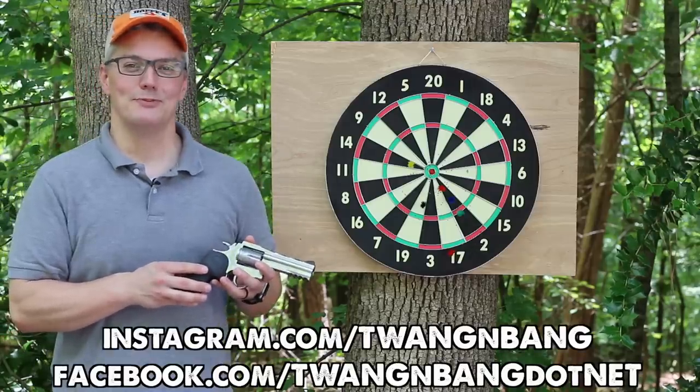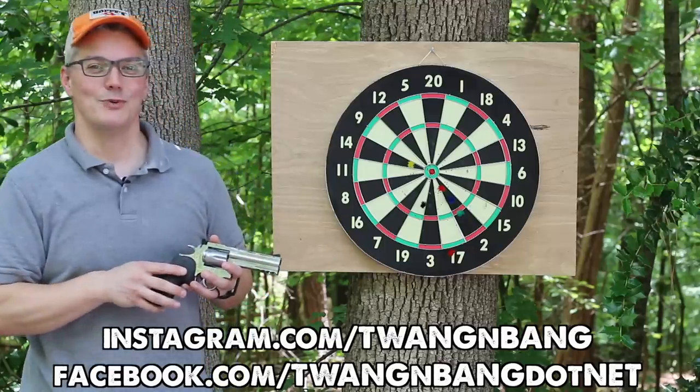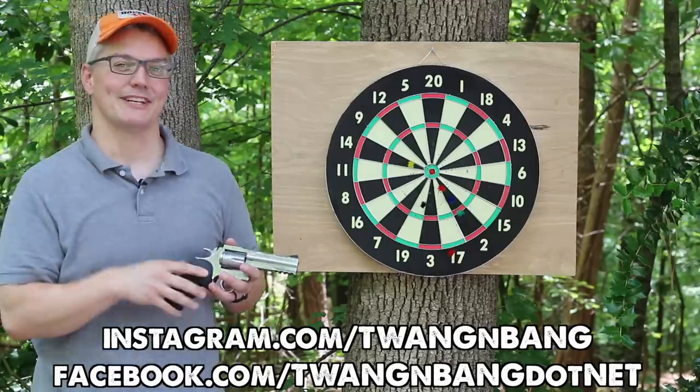Be sure to follow me on Facebook and Instagram — you can see the links right here. I really appreciate you watching Twang and Bang, and I hope to see you next time.